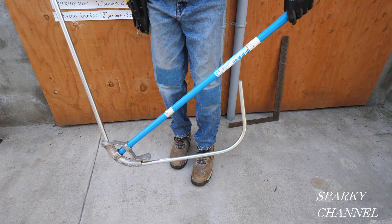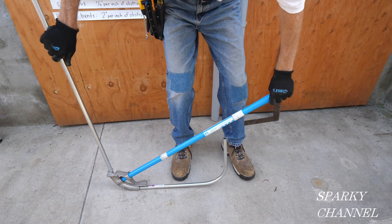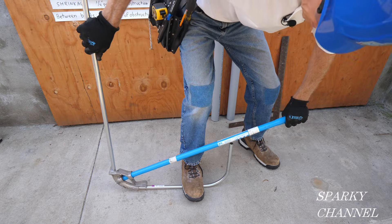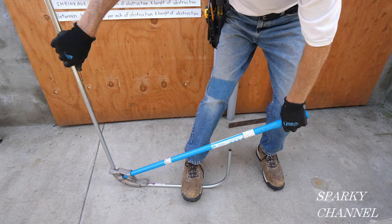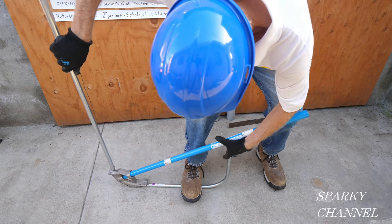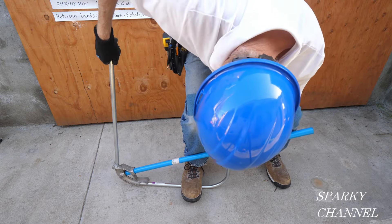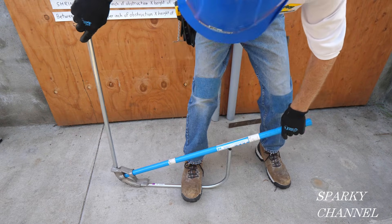This is why you bend the short stub first — because the handle bumps the other stud if you're in the same plane like you're supposed to be. So in this case I'm going to just go over to one side just a little bit. That should be 90.